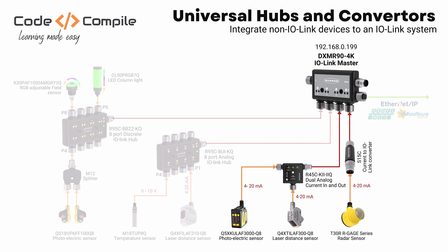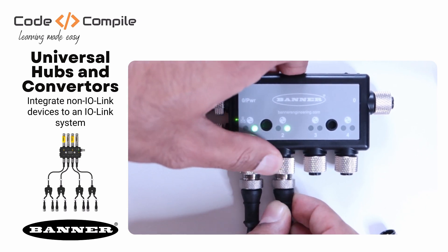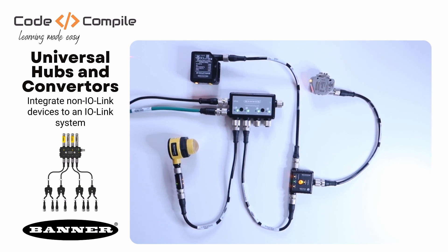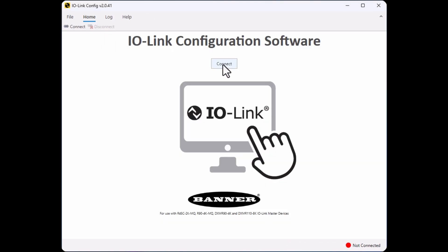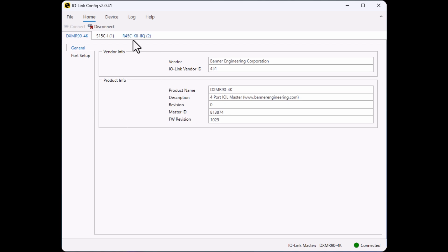This two-port analog IO-Link hub can convert signals from two analog sensors to IO-Link. In this example, I will use a laser distance sensor and a photoelectric sensor, which give an output of 4 to 20 mA. So let's quickly connect the IO-Link hub to port 2 of the IO-Link master. And here you can see my laser and photoelectric sensors connected to the IO-Link hub.